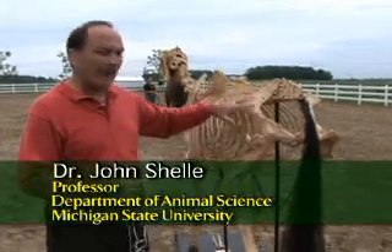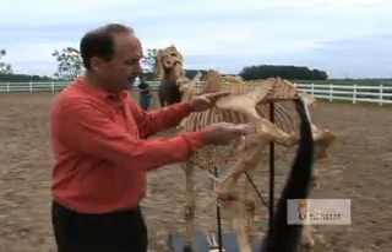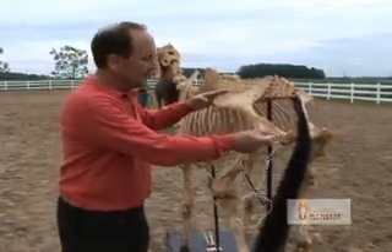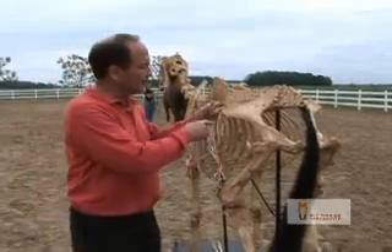In the case of the pelvis of the horse, we want it to be long — long from point of the hip to point of the buttocks. We want them to be relatively level in their croup, and what constitutes the croup?